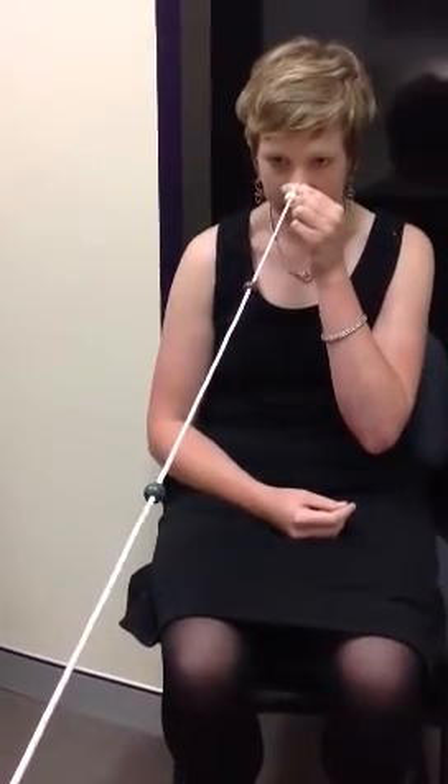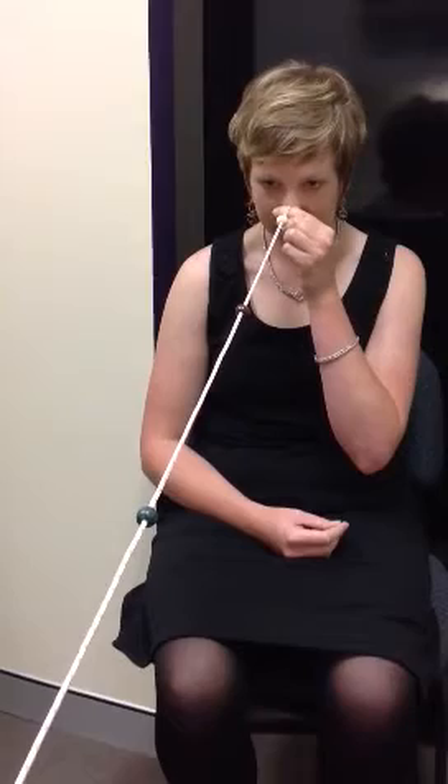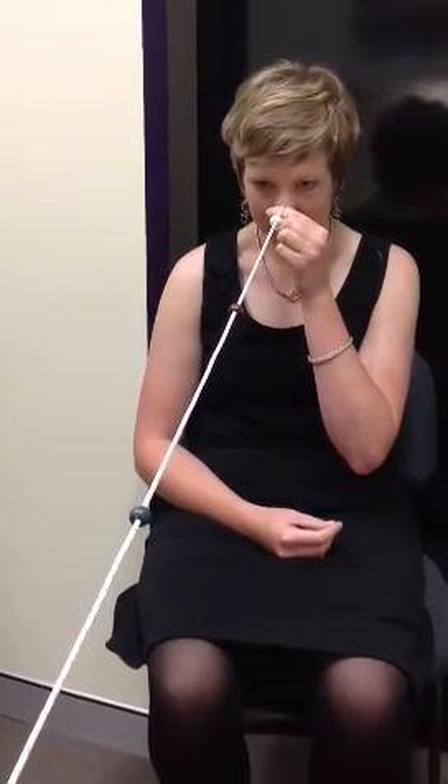Now look down the string and look at the green bead. How many strings do you see leading up to the bead? Two. Did the string cross at the bead? Yeah. Okay, look at the brown bead closer to you. Can you make the string cross at the bead? Yes.